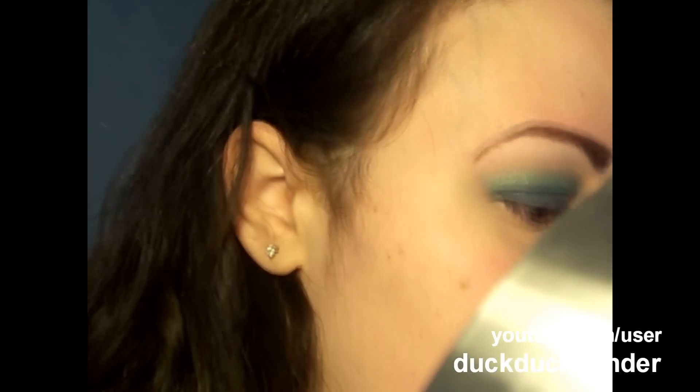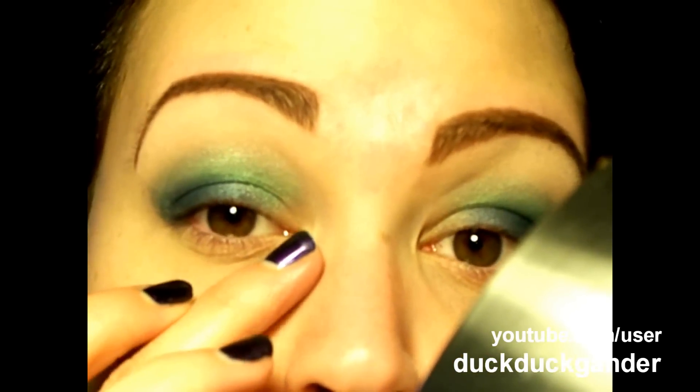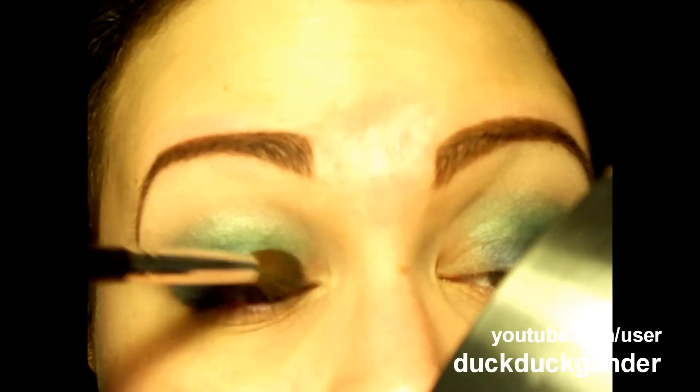Going back with the shimmery green color, picking it up on that same blending brush, I'm going to sweep it starting right where the blue ends. I've left my inner corner bare, but I'm connecting where the blue ends and the green begins up here, making a nice gradient effect.